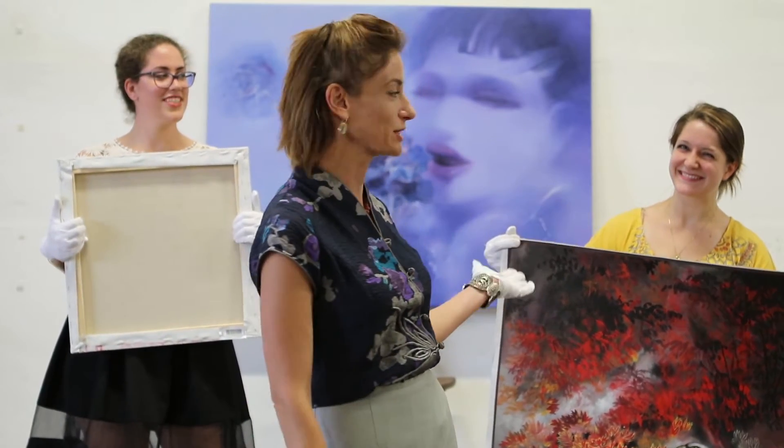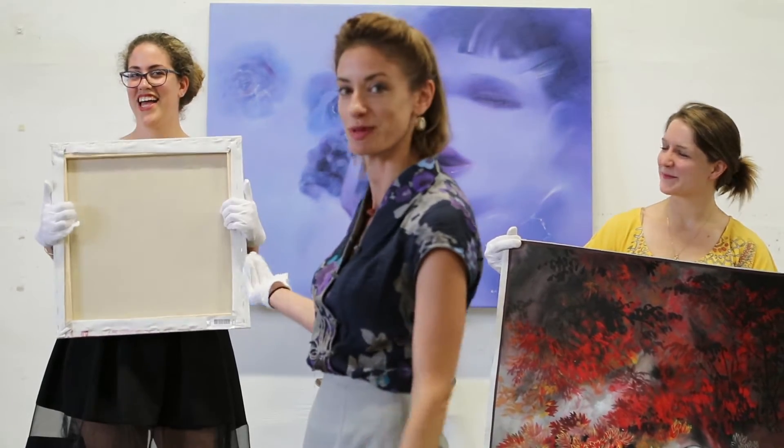Welcome to Art Handling 101. My name is Jacqueline and I'm the Chief Creative Officer of Artbean. Here we have Emily, Art Specialist, and Taliyah, Art Specialist.